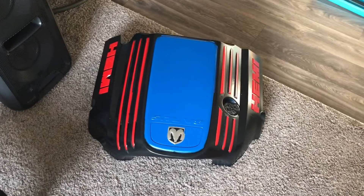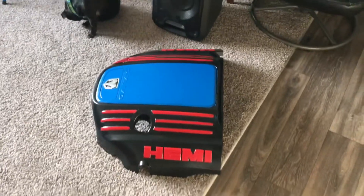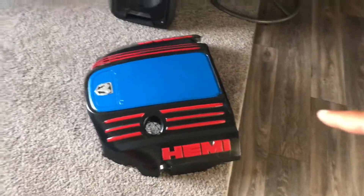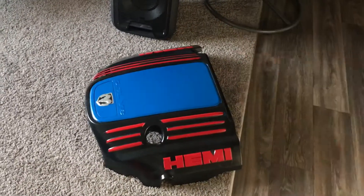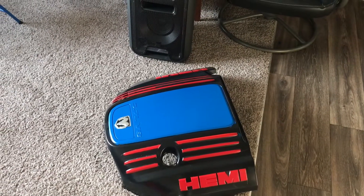I kept some blue in there, but I thought adding red in there would make it look kind of hard and gangsta, so I went with that. I'm going to go ahead and put the engine cover back in the car, install the brake light, and then go over some other stuff, so please stay tuned everybody.